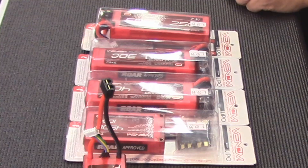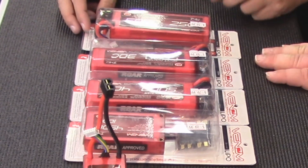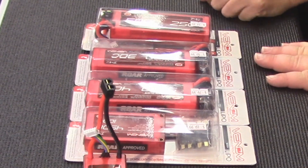There are three numbers on your battery that are extremely important: voltage, milliamps, and discharge rate. Voltage is going to be 7.4, 11.1, 14.8, or 22.2. In the RC scene, we commonly see 7.4, 11.1, and 14.8.